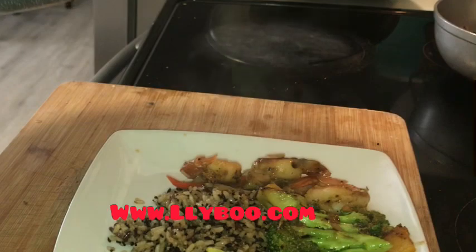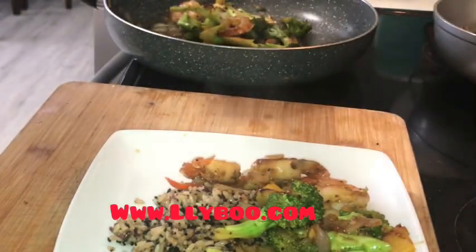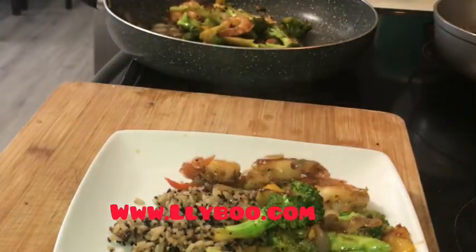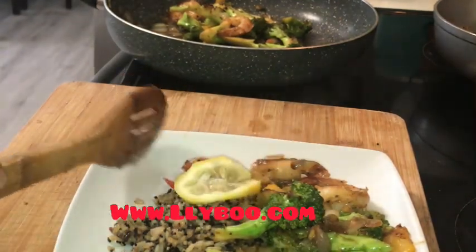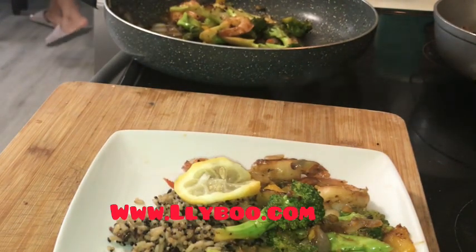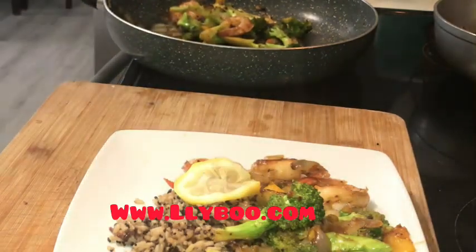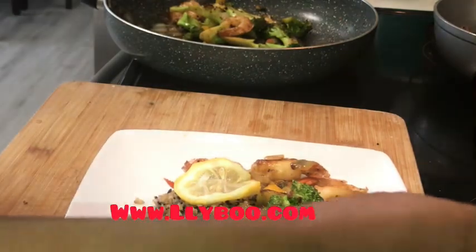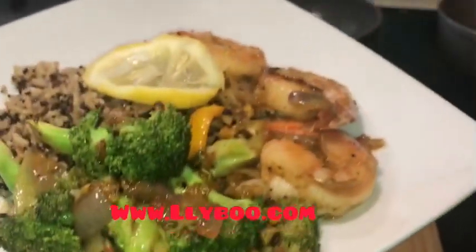You have a dinner, a lunch — you can meal prep this for two to three days. Whether you're going to work or in your dorm, you just have your meal ready. It's very filling because we have fiber: the whole grain rice, red rice, quinoa, broccoli. A little bit will go a long way — you'll be full and healthy.